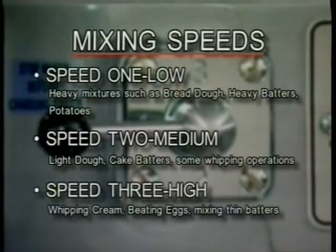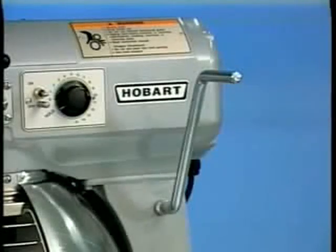Speed 3, or high, is a fast speed used for light work such as whipping cream, beating eggs, and mixing thin batters. The bowl lift handle is used to raise and lower the bowl. To raise the bowl, rotate the handle upward. Rotating the handle downward lowers the bowl.